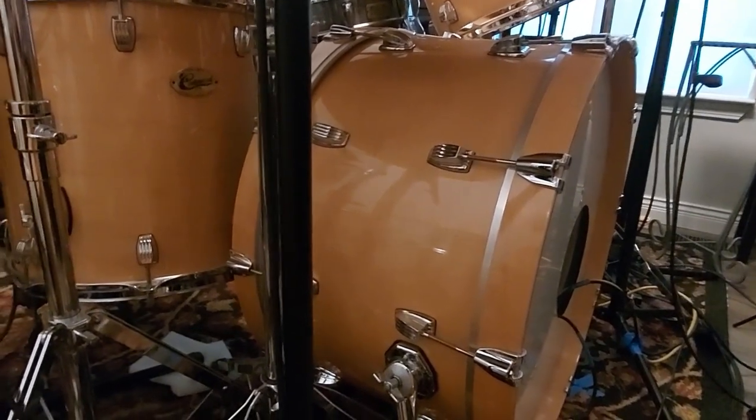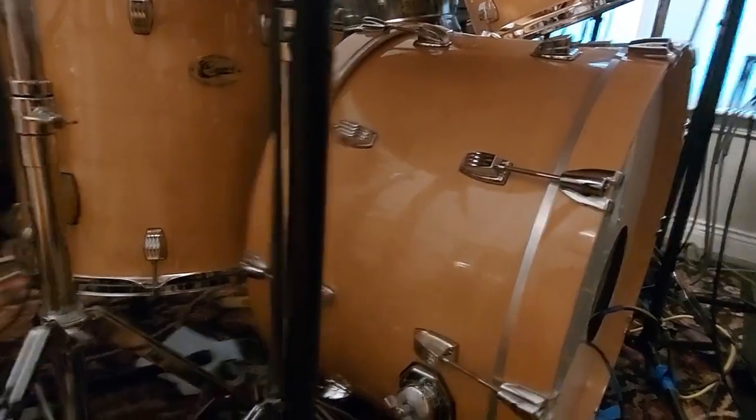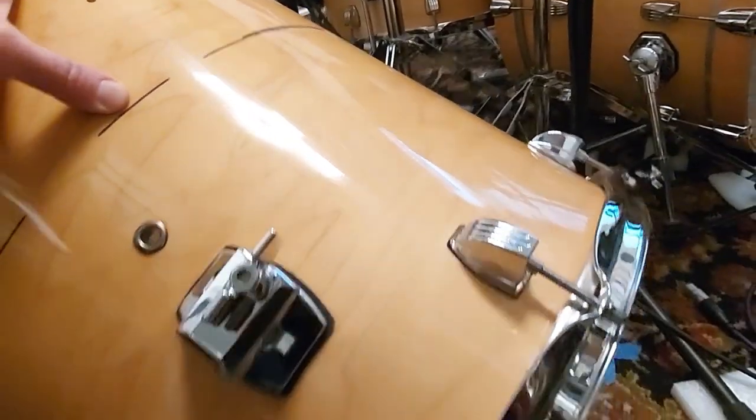You ain't going to believe what I have up my sleeve this time. Same thing, really, that I did to my bass drum. I'm going to take my 18-inch floor tom and I'm going to cut it down. I'm going to convert it into a bass drum — cut 6 inches off and convert it into a 10 by 18 bass drum.